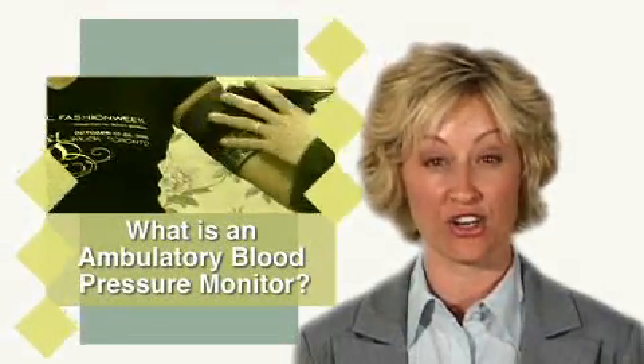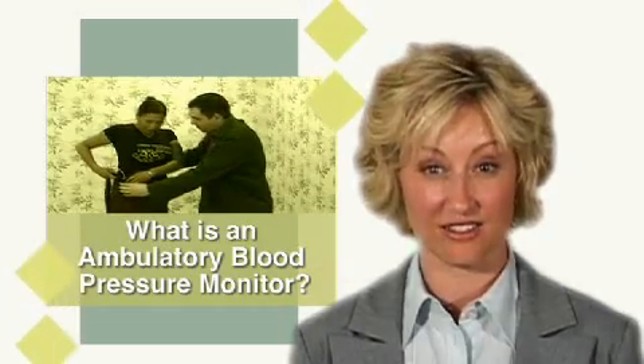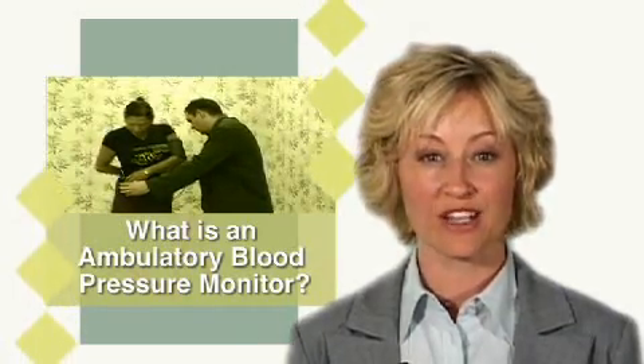The Ambulatory Blood Pressure Monitor is used to determine blood pressure responses to normal activity. During each heartbeat, blood is pumped out of the heart through the blood vessels and circulated throughout the body. The force with which the blood is pumped out creates a pressure inside your arteries that can be measured.